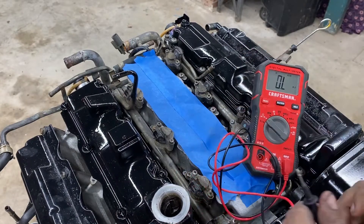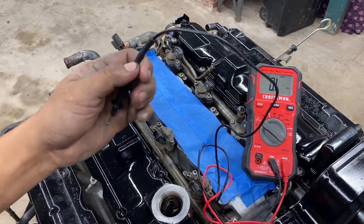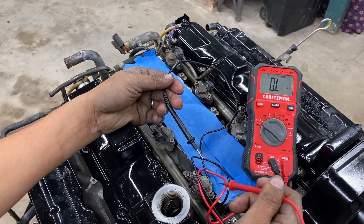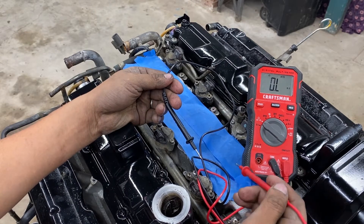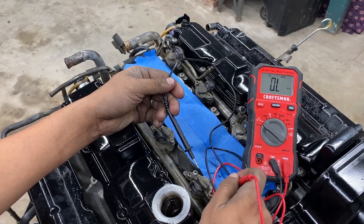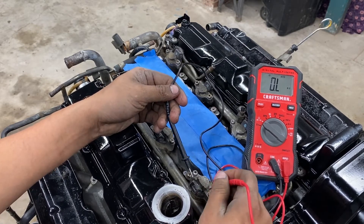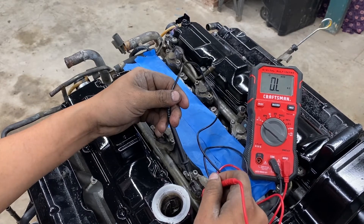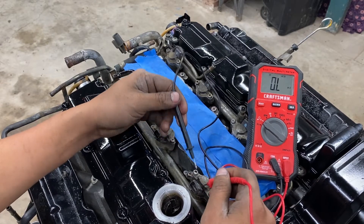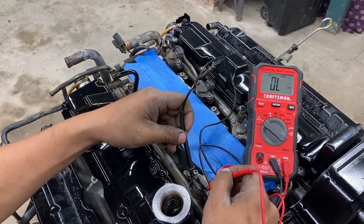I already know these are good because I checked them last time. Actually, my buddy showed me how to check them — I didn't even know before. The way I also check them is using two wires, a ground wire and a power wire, with 12 volts from the battery. Stick it in and the injector should be making a clicking noise — that's how you know it's working. But this ohms method is another way to check, so let's start on this side.